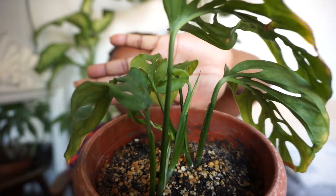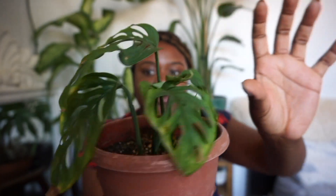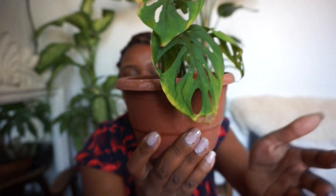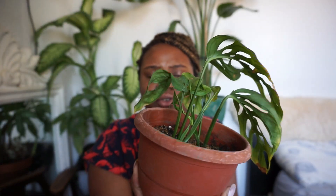If you can see, I have a little bit of just like yellowing on some of the edges, but I'm not tripping — it's alright. Because I have plenty of new growth.